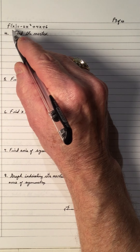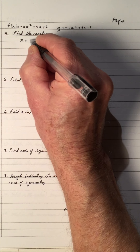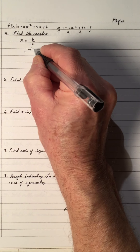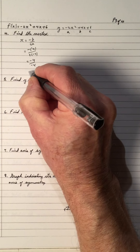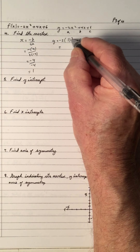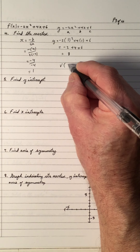Now, the same equation again — find the vertex. This is f of x, and again you could say y equals negative 2x squared plus 4x plus 6. To find the vertex, you need to get the x-coordinate. The x-coordinate is negative b over 2a. So a is negative 2, b is 4, c is 6. That's the negative of 4 over 2 times negative 2, which is negative 4 over negative 4, which is 1. Since we have x equals 1, we'll substitute 1 back into the equation. 1 squared is 1, negative 2 times 1 is negative 2, plus 4 plus 6, gives us 8. So the vertex is (1, 8).